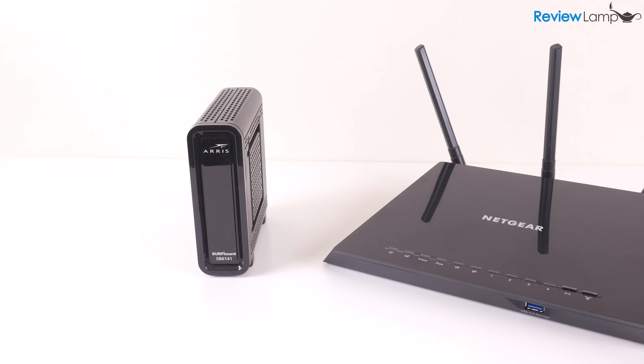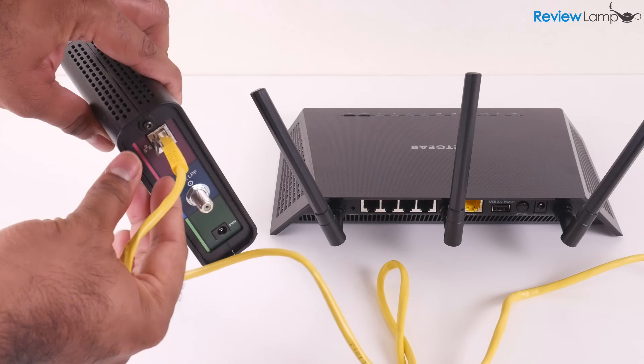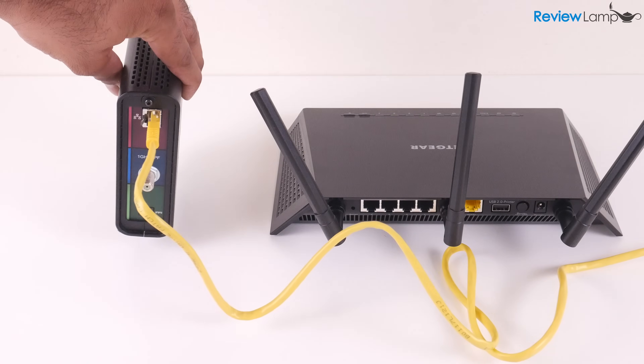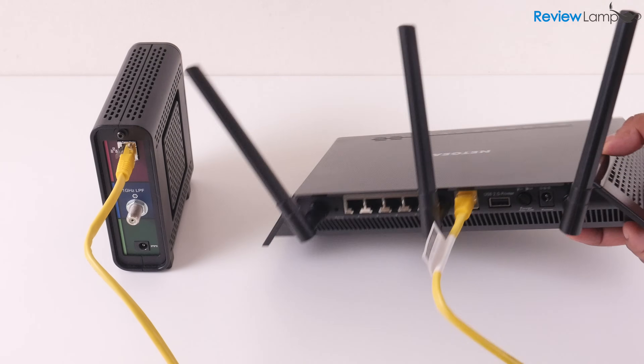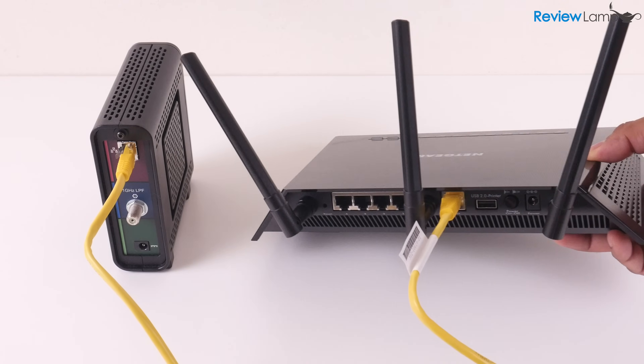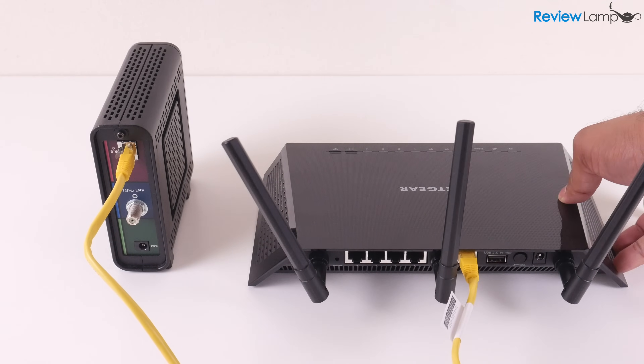To start setting it up, we need to connect it to our internet modem. Unplug the power on your internet modem, use the provided yellow ethernet cable and plug it into your internet provider's modem, then plug the other end into the yellow port on the R6400. Then plug the power adapter into your router and power on both the modem and the router.